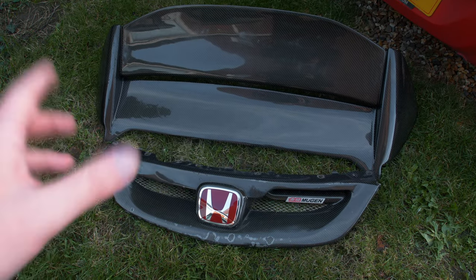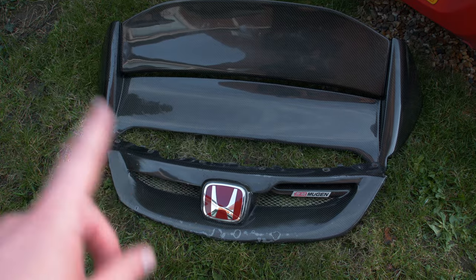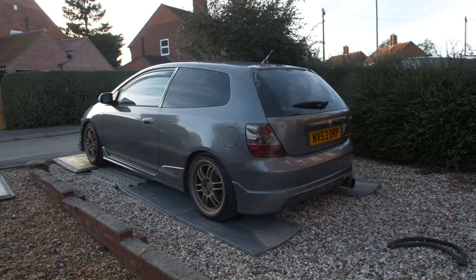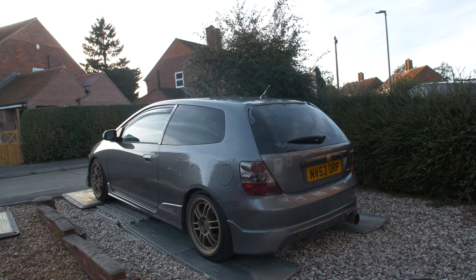Both bits are off and ready to get picked up by Rob. The next time I see these will be when they're done. Look how hilarious this car looks without a wing - just looks bold at the back, it's really funny. That's how it's going to live for the next couple of days.